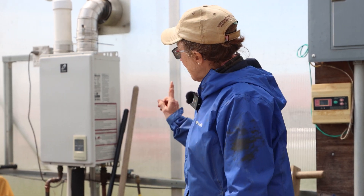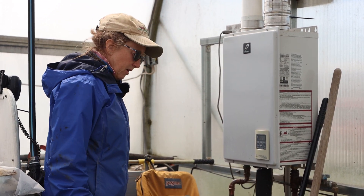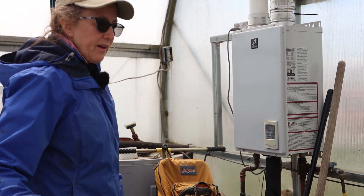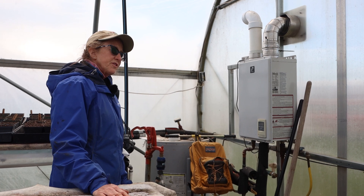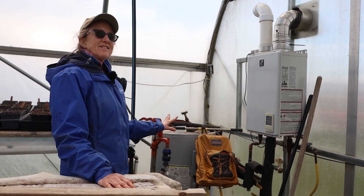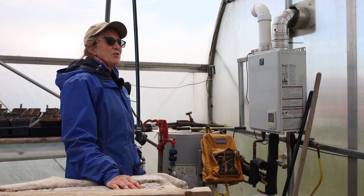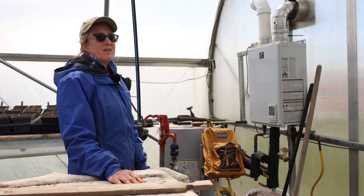This is heated by a Takagi on-demand system. We did try an electric water heater because we have a 20kW solar system here, but it doesn't really make sense. It's much more efficient to go with an on-demand system.